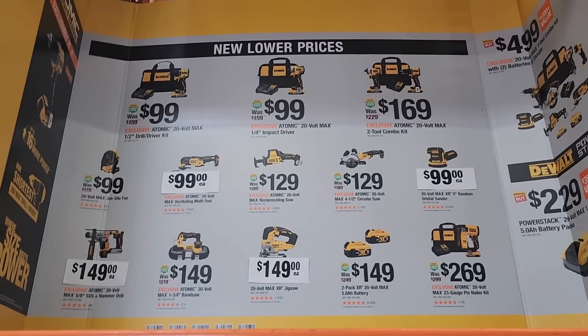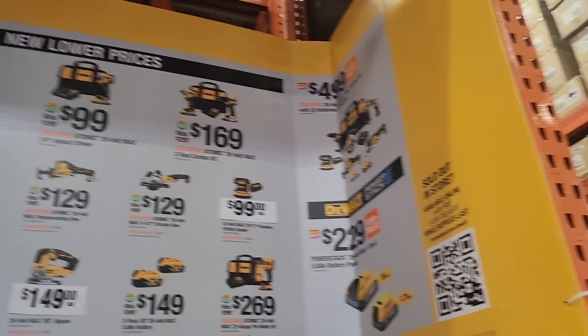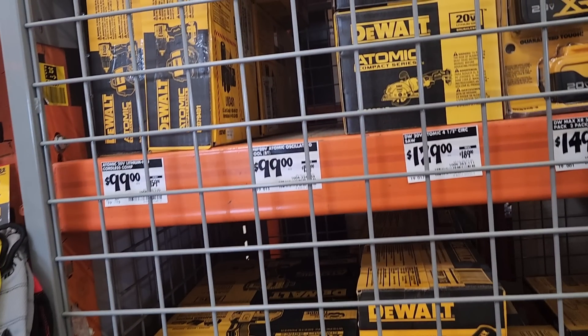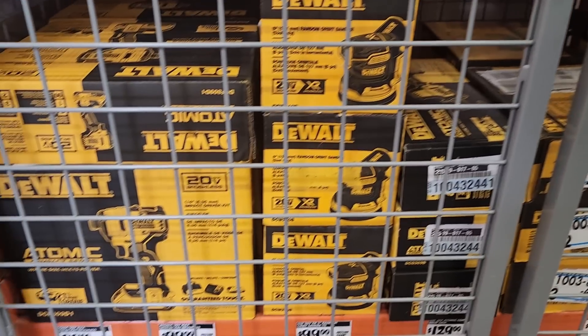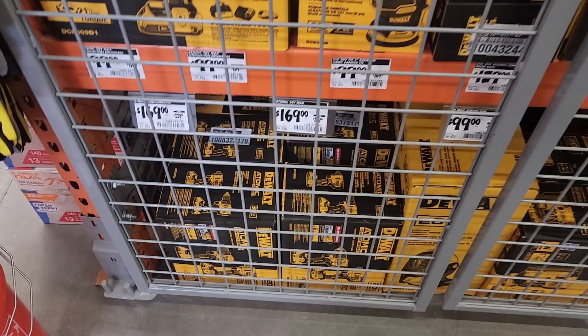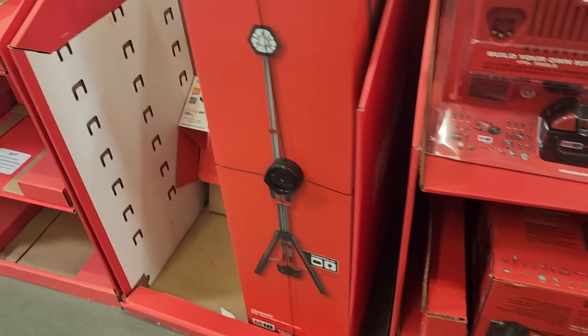DeWalt has some new lower prices: $99 for the impact driver or drill driver, $169 for both in a combo. Also $99 for the fan, oscillating tool, and $129 for the reciprocating saw, cutout tool, and Atomic circular saw. The sander is $129, and there are two Power Stack batteries available. The best deal is the impact driver and drill driver combo for $169 — you're saving $30 — unless you want an extra charger.